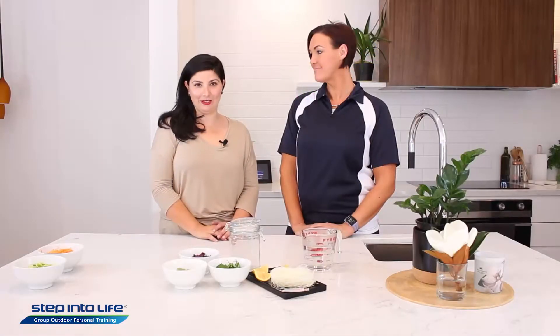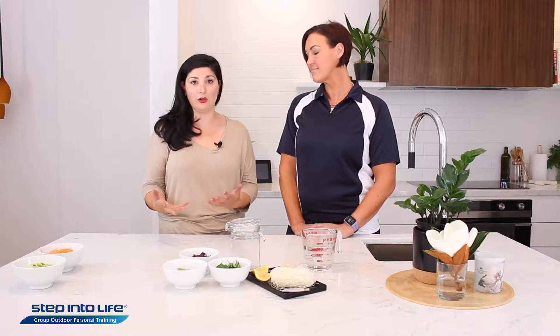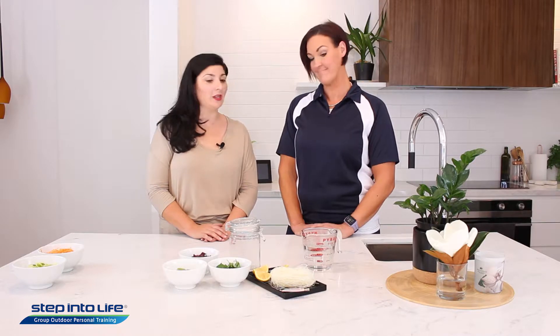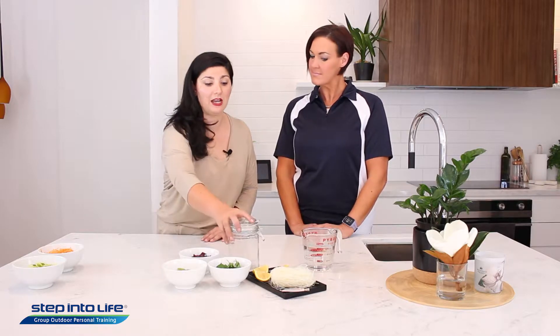Hi, welcome back to the Step Into Life kitchen. Today we are joined by Jackie, who is the owner of two Step Into Life franchises — Doncaster and Templestowe. Thank you very much. So today's focus is all about quick and healthy lunches. We are all in a hurry these days, so the quicker and more convenient the better, but it's all about health as well. We are going to make jar noodles.